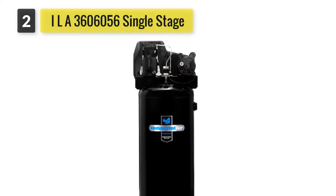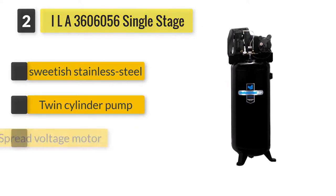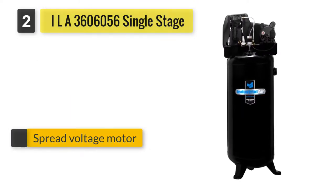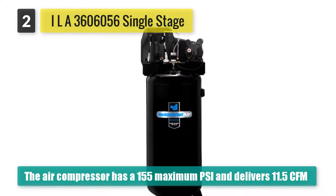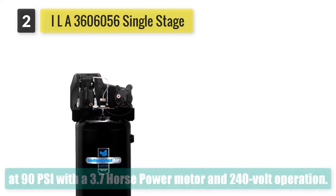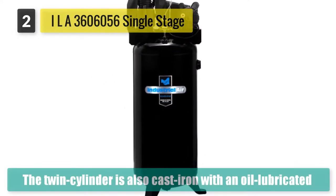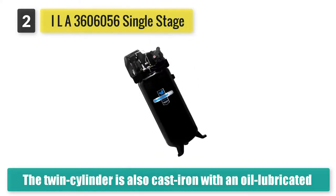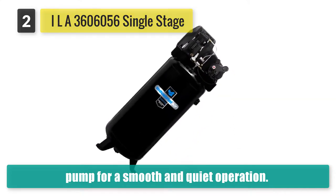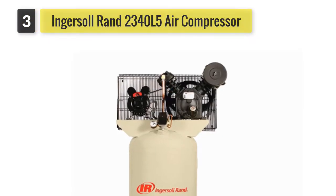The Industrial Air ILA3606056 single-stage air compressor has a 155 maximum PSI and delivers 11.5 CFM at 90 PSI. With a 3.7 horsepower motor and 240-volt operation, the cast iron ASME tank provides durability and allows the compressor to run longer and stay cooler. The twin cylinder is also cast iron with an oil-lubricated pump for smooth and quiet operation. It is NCSA certified and includes synthetic oil for efficiency.